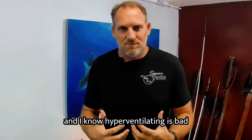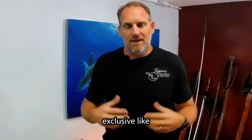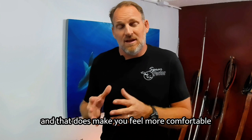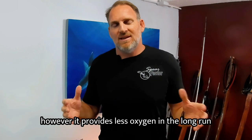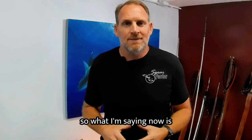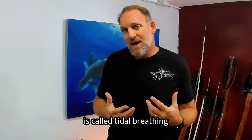I know hyperventilating is bad — you exhale huge amounts of CO2, which makes you feel more comfortable when diving. However, it provides less oxygen in the long run, and then you black out without any warning. What a lot of people talk about now is called tidal breathing.